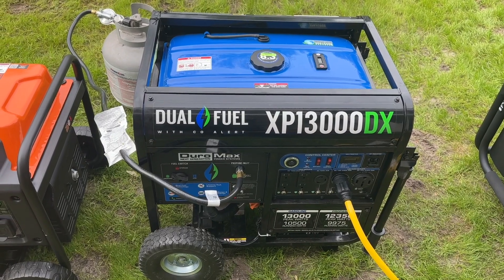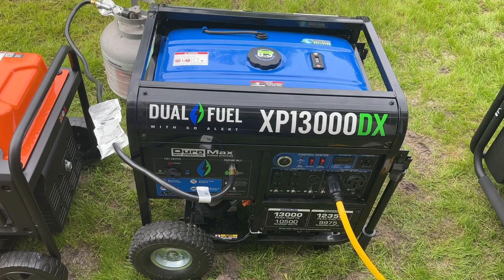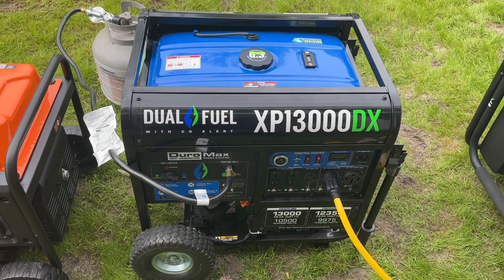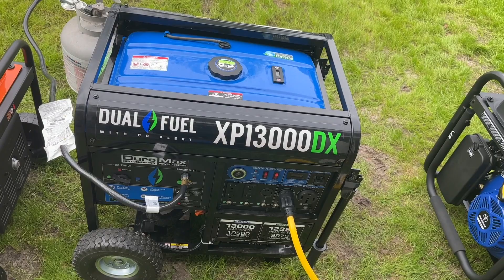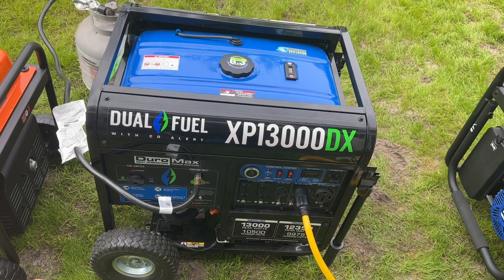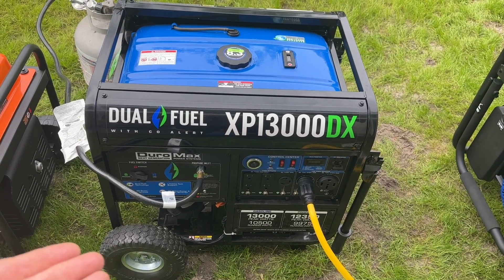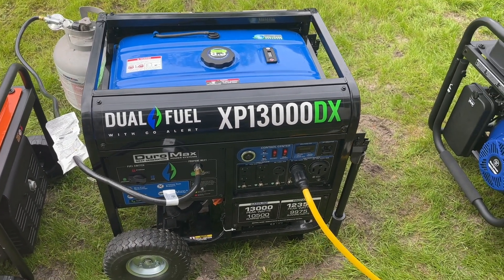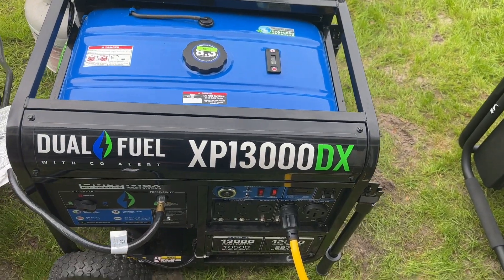Modern electronics in your house — like refrigerators, modern washing machines, anything using a circuit board to be controlled — are technically not suitable for that level of harmonic distortion. So I don't really know how they're calling this a home backup solution. The main point of this video is to show that this generator does not charge an EcoFlow Delta Pro Ultra. I've put an oscilloscope on the sine wave before and it is dirty. You can see the noise in the sine wave.